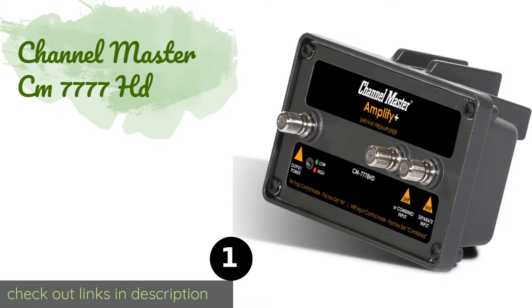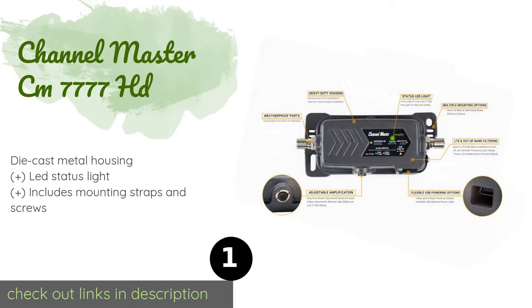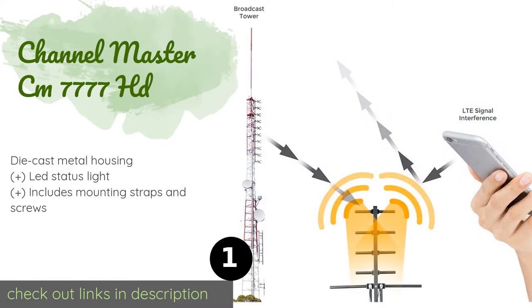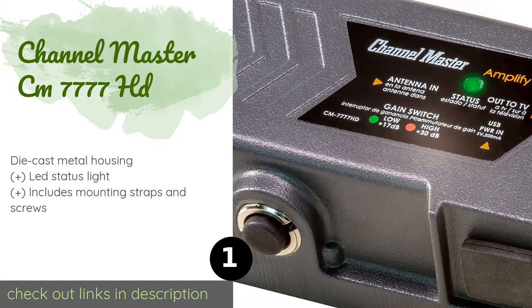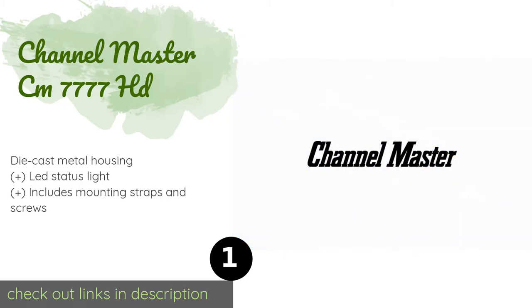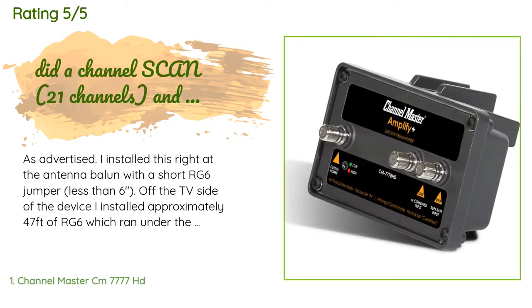The first product on our list is the Channel Master CM7777 HD. Cut the tiling and distortion from over-the-air television stations with the all-weather Channel Master CM7777 HD, which is packed with features like adjustable amplification strength and smartphone signal interference blocking. This product is available on Amazon for $89 and has an average rating of 4.2 stars from more than 559 customer reviews.